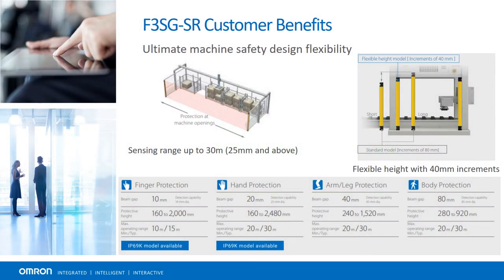No matter the application, we have a light curtain for it. Omron is the only company that offers light curtains in 40mm size increments, allowing for the correct height for just about any application given the safe sensing distances achieved.